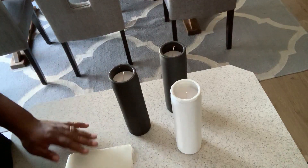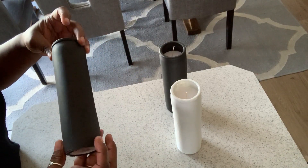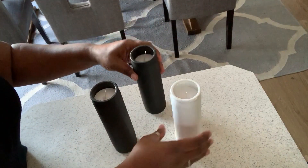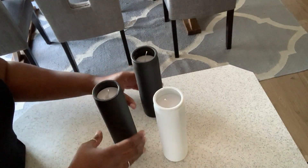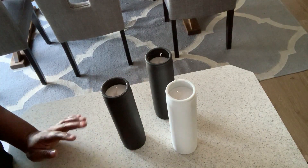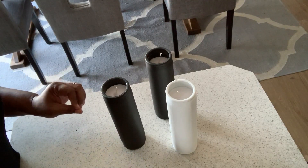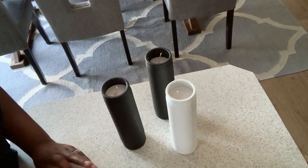Alright everyone, I'm back and we have finished painting our Dollar Tree candles. They're all nice and black — we have two in black and one in white. These match my color scheme for my home. Now we're going to get down to our very simple — and I do mean simple — Ray Dunn inspired fall and Halloween DIYs.